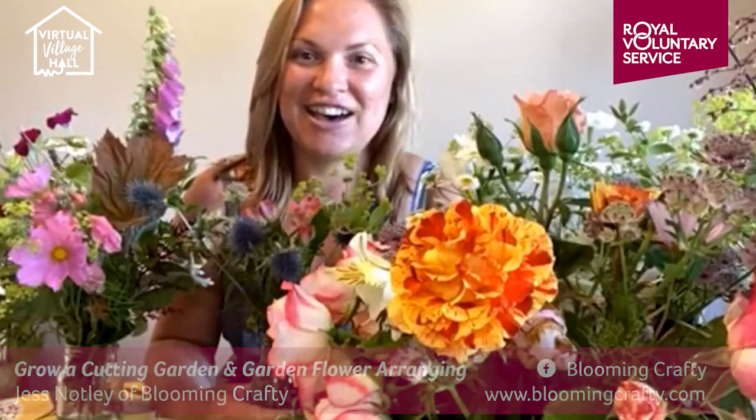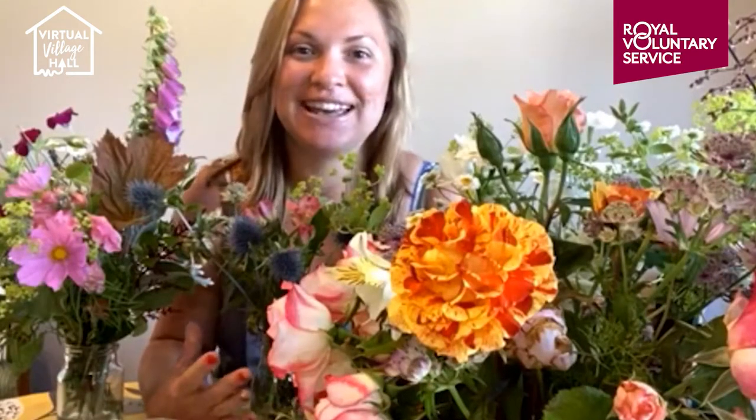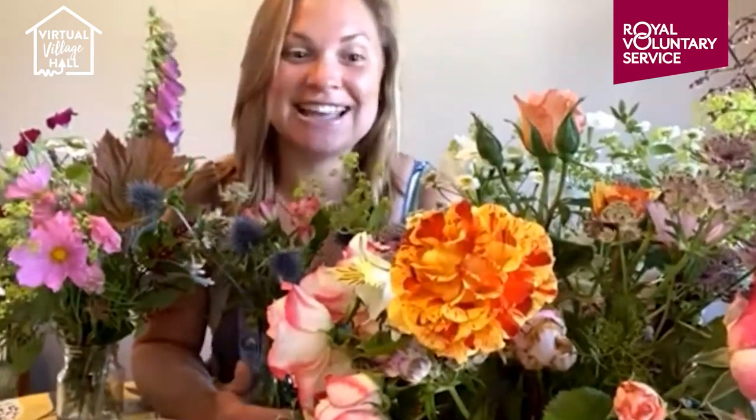Hello everybody, I'm Jess here from Blooming Crafty and we are here today to have a talk about cutting flowers from your garden. I'm going to give you a little bit of background about myself and our business and how we've moved forward recently in providing many more cut flowers, trying to do as much British as we can, and to inspire you to get out in your gardens to do some cutting and potentially some planting.